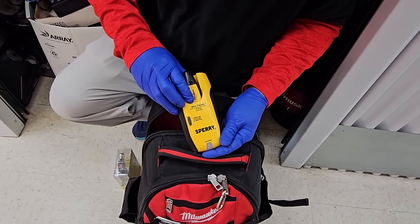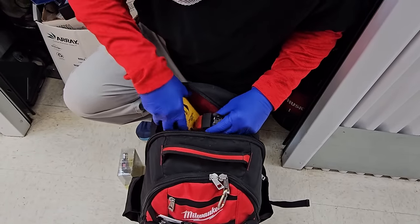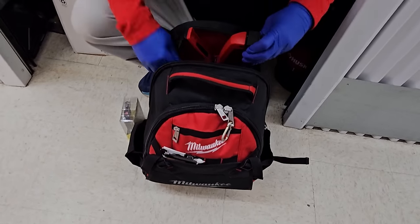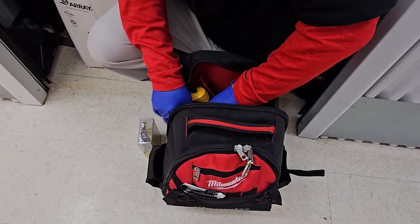What is this? Press on/off — it's a wire tracker. Beep beep beep, it's finding it. So we got tools, that's what we have in here. That's why it's so heavy. Well, it's a Milwaukee bag, so that makes sense that there's tools in it. It's a tool bag, and that's a good thing.